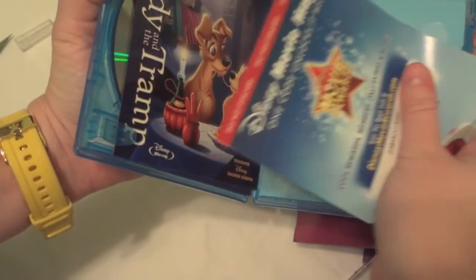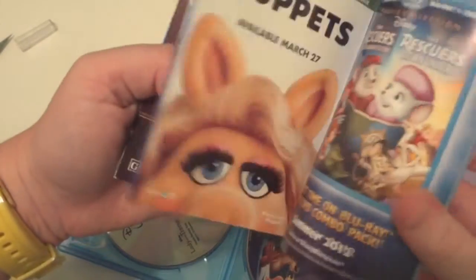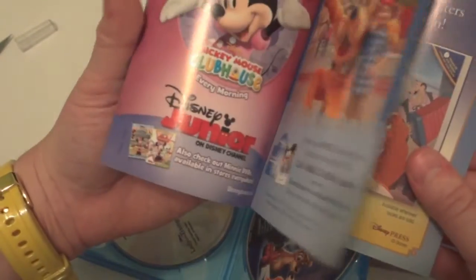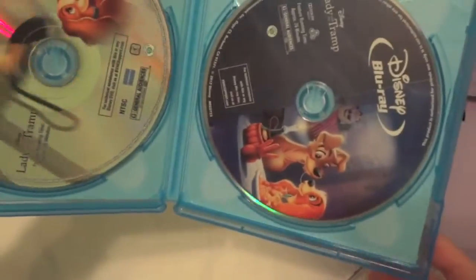This is the Disney Movie Rewards points. This has your guide — nothing special — and this just shows you about different movies that are coming out and when they're going to be released. It looks like it has maybe a couple of coupons in it, and here it has both your DVD copy and your Blu-ray.